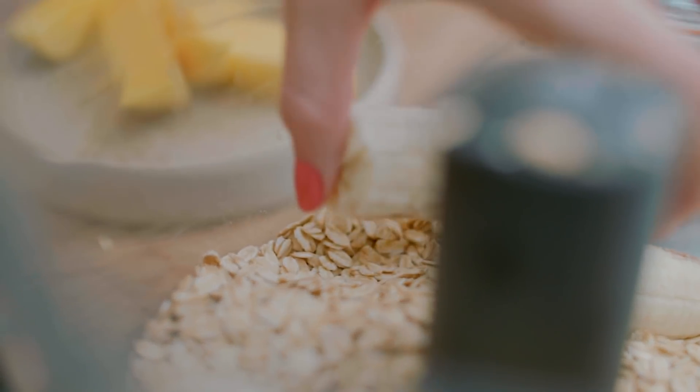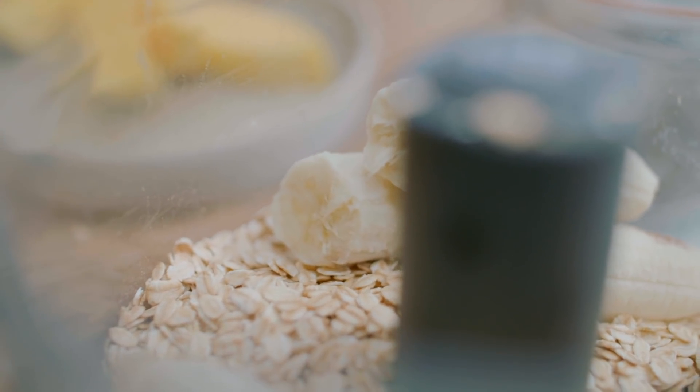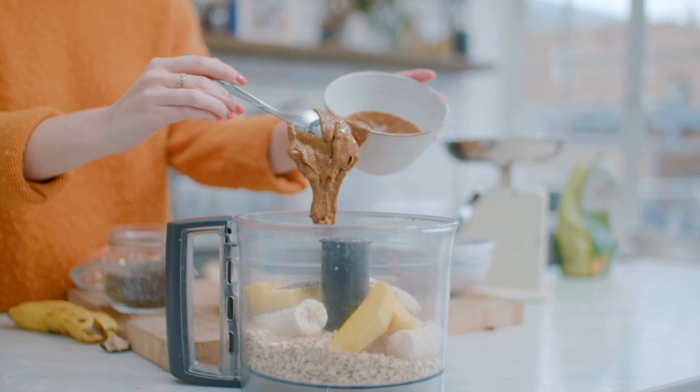Two bananas is about 270 grams. With this recipe the bananas will really help it stick together, so please do weigh them. And then we're just going to add the chunks of mango.